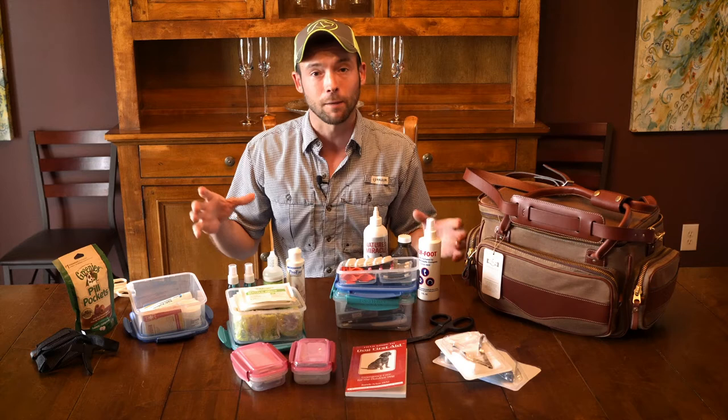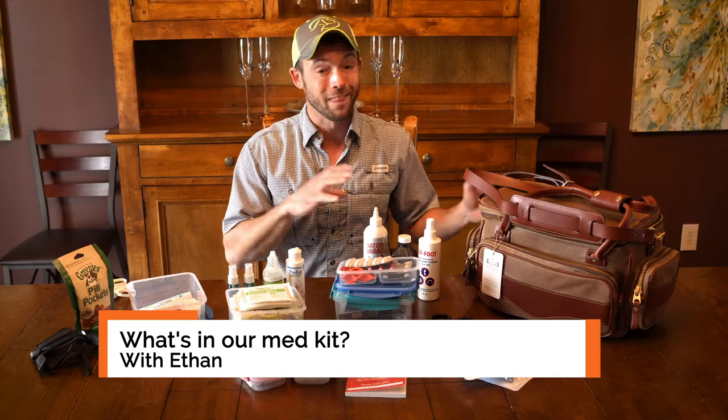My name is Ethan Pippitt with Standing Stone Kennels. I'm going to show you what we put in a med kit, and then one lucky person is going to get this $550 value med kit to have on their next hunting trip.